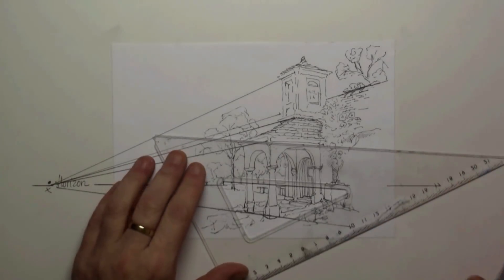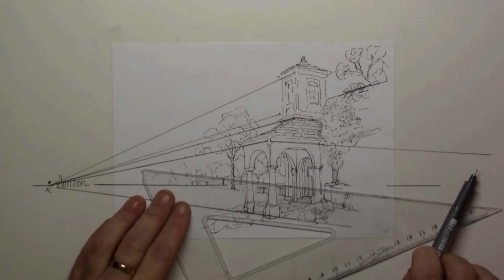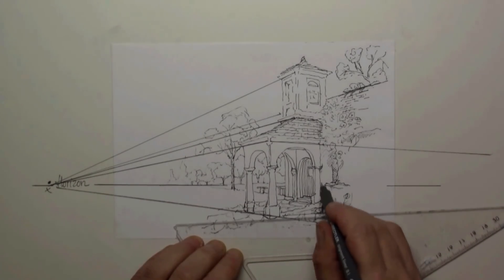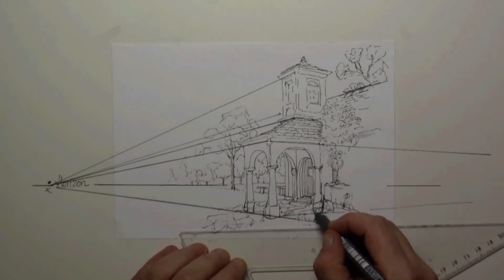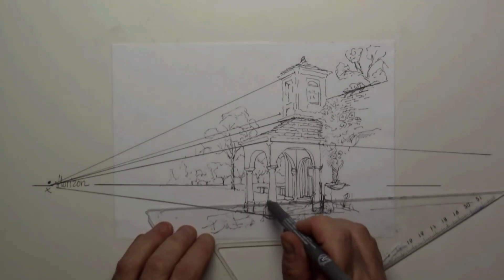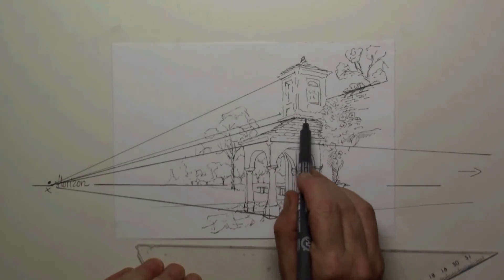This is somewhat more difficult because this is the line going to the disappearing point on the right side — I have to correct it quite a bit. The right disappearing point is way beyond to the right, so I can't draw it in. What I do then is imagine how those lines are going.